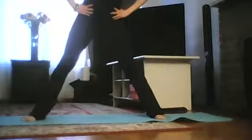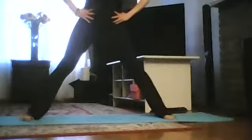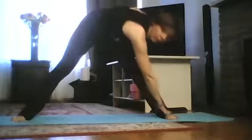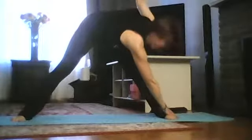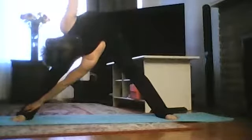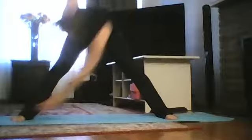Bring your feet parallel, take a big stance as wide as you can, and extend both arms out to the sides. Inhale, bring your right arm towards the left toes, the left arm going up. Exhale, come up. Inhale, left arm towards the right toes, right arm going up. Exhale, come up.